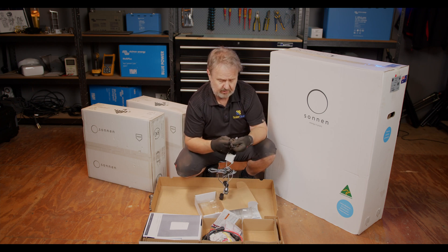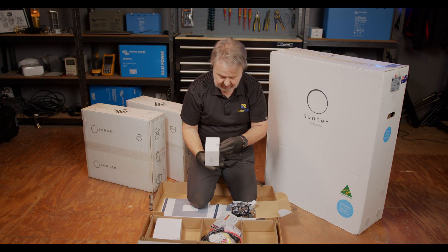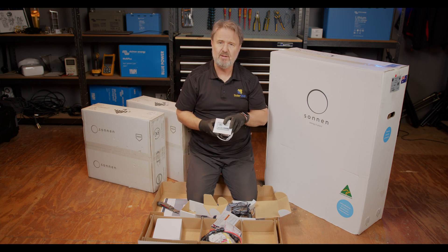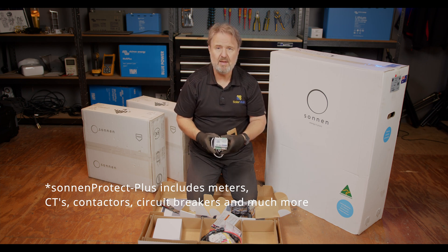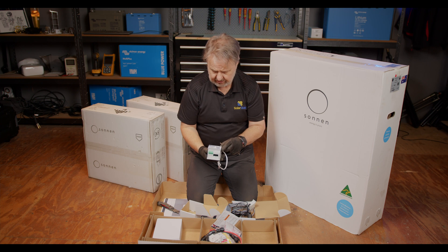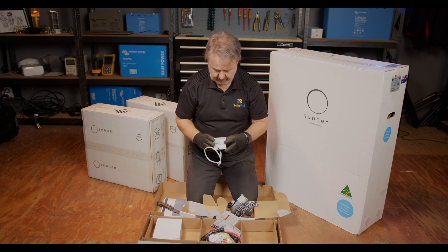It's connected via what looks like an RJ12 or RJ14 connector, which makes it rather easy to connect to the communication module. Here we've got the power meter. The power meter is already installed in the Protect box I saw, but I'm guessing this is if you're doing your own installation independently of the Sonnen Protect Plus. This is an energy meter — where the CTs connect — and it's also got ports for communication. There are indicators on the front for L1, L2, L3, which tells me these must be for the three phases, even if it's a single phase installation. So that's the three phase power meter.